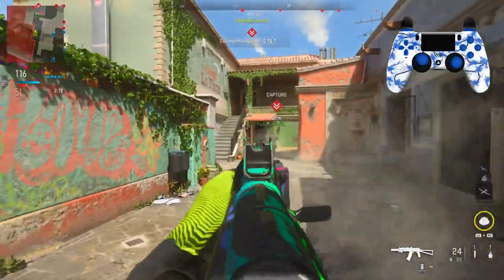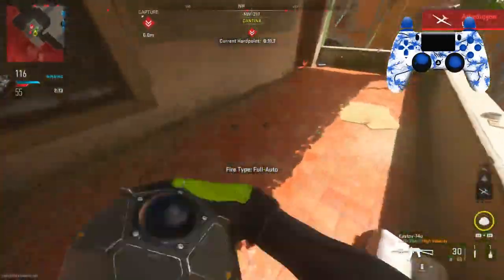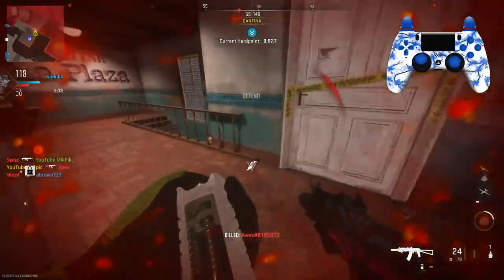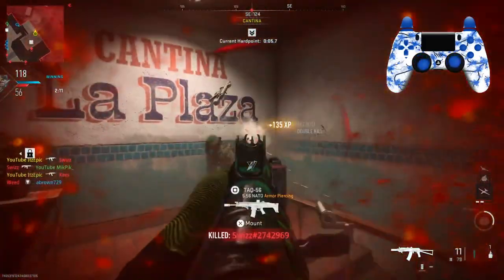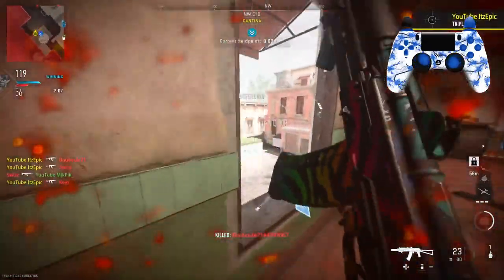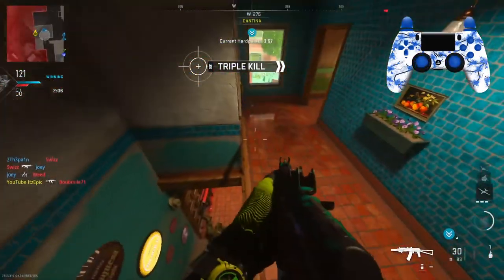This kid is literally mounting. I'm putting the radar thing on top of the tank — I've switched to the shotgun. Location updated — capture the hardpoint.